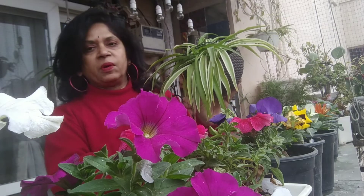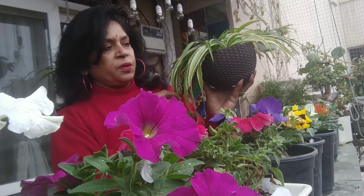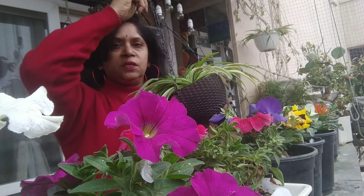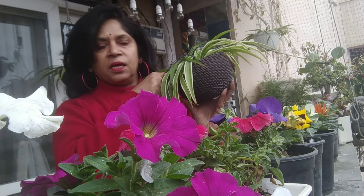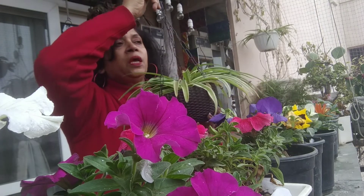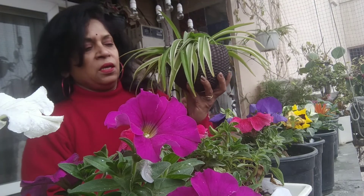I have told you about winter care. If it has yellow leaves, don't worry about it — it will be fine in winter. It will do very well with proper water, sunlight, and potting mix. It looks very good in a hanging area. In the next video, I will show you a new creativity. Bye-bye.